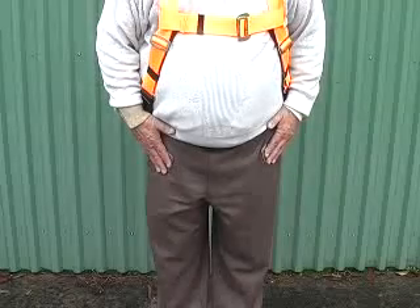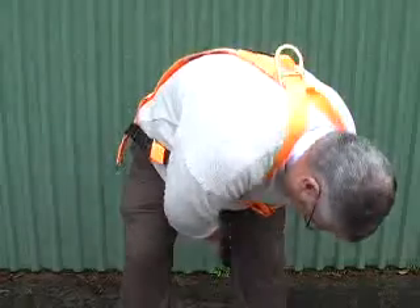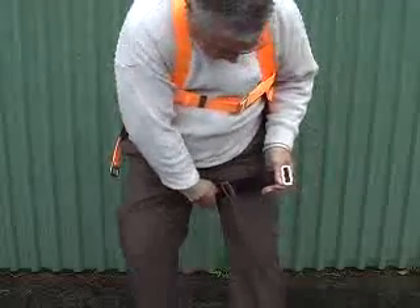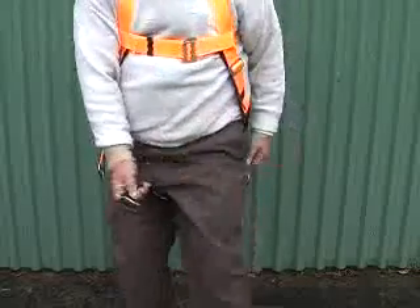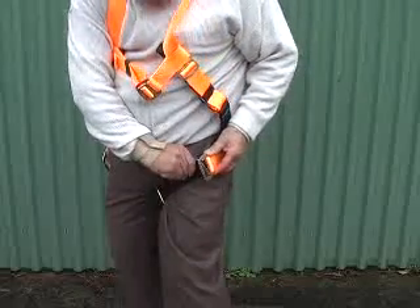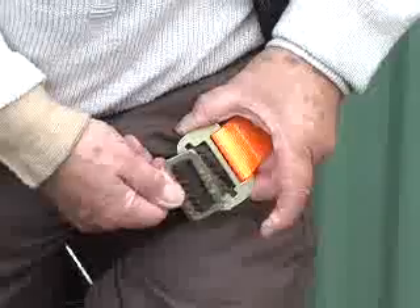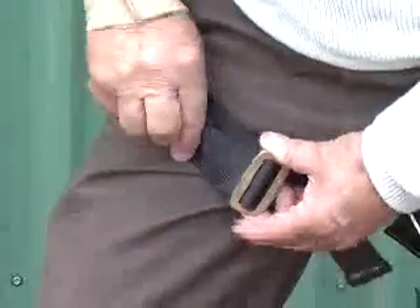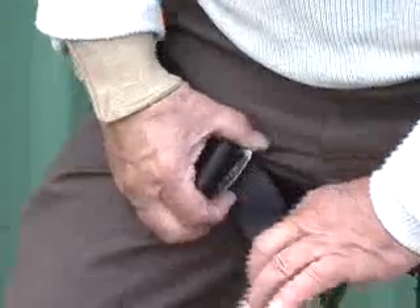Next up is the leg straps. Reach from behind and do the leg strap up like so. Now adjust to get a good fit by threading this strap through and pull it tighter here to lock it down.